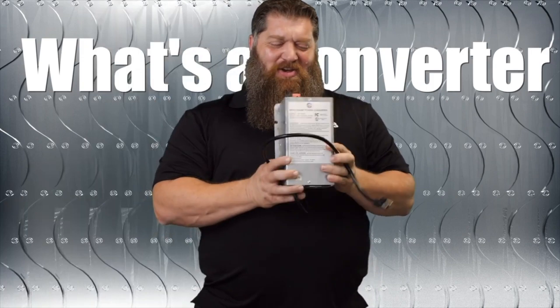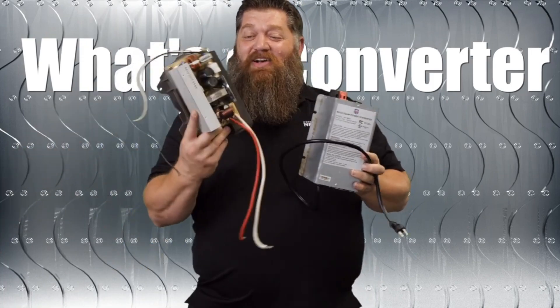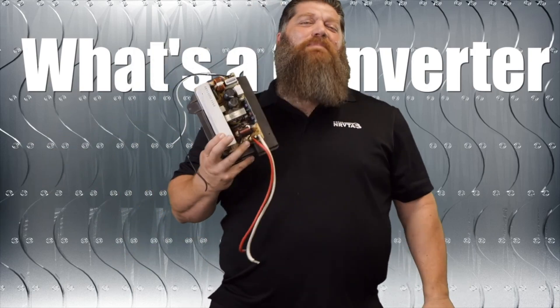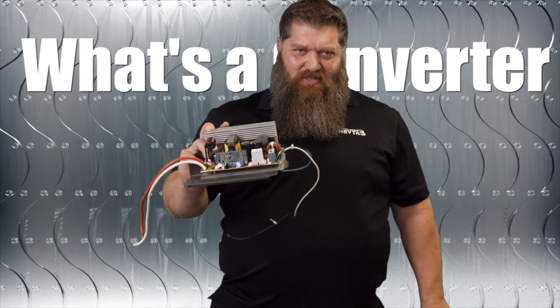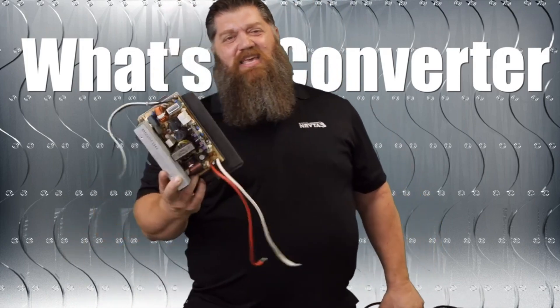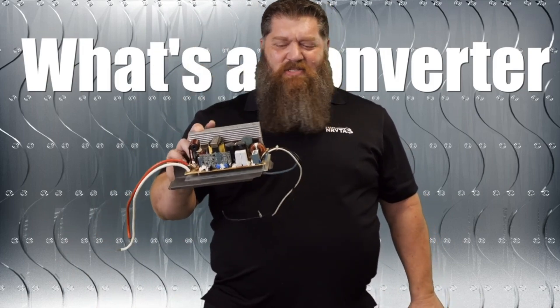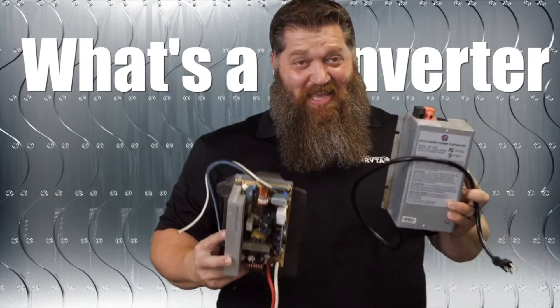So you see this one here — we call this one the standalone. We also have another version called a combination unit. If you've got a combo unit, it's actually in the lower section of your breaker panel box. If you're over by your breaker panel box and you hear some fans running, more than likely you've got a combo unit. They are replaceable — you can replace these — but if they go out, we just simply toss them out.